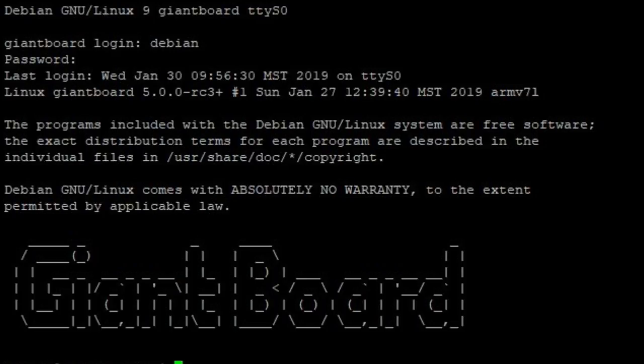Adafruit's Blinka — CircuitPython for Linux — and 100-plus libraries will be included in the default image. That's exactly why we did this. If you want humidity sensors, temperature sensors, why write that code over and over? If you're doing Linux-y stuff and want all the sensor work done, we did Blinka, CircuitPython on Linux. So the giant board gets all the stuff out of the box.